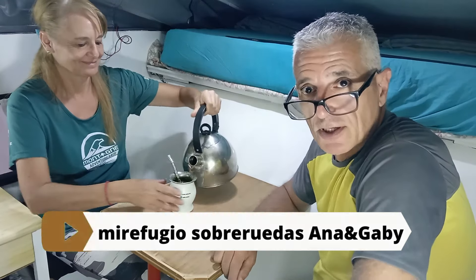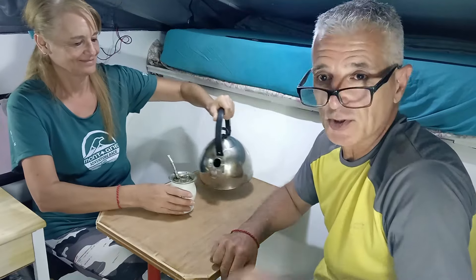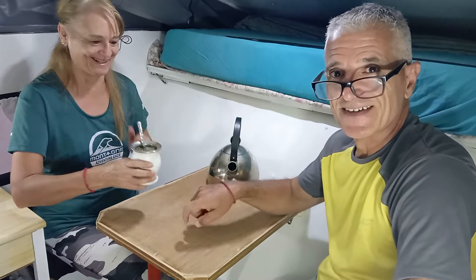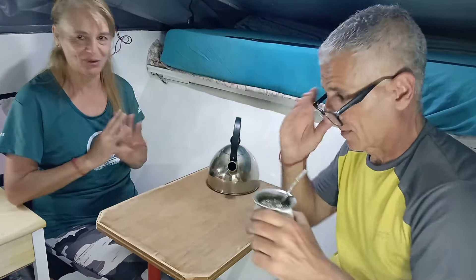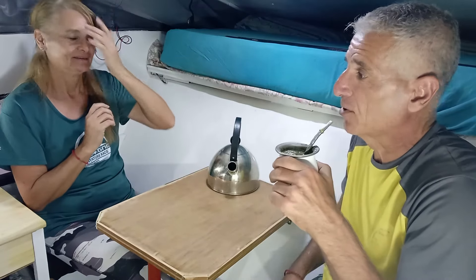Hemos terminado por hoy. La verdad que mi cuerpo no da para más. Pero tenemos mesa, miren. ¡Ahora tenemos mesa! ¡Qué bárbaro, increíble! Tenemos mesa, tenemos luz, tenemos de todo.